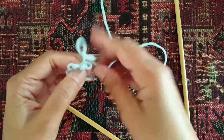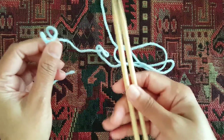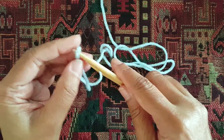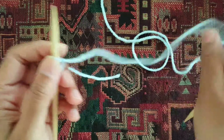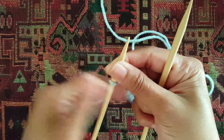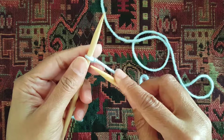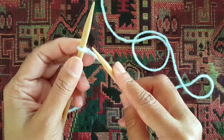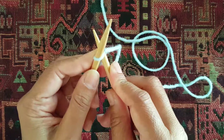Now the next cast on is called the knitted cast on. For the knitted cast on, you will need both your knitting needles. Again, you start with a slip knot, leaving a 4 to 6 inch tail. Keep the non-working yarn tail sort of away — I usually just hold it like this. Use your second needle and insert it through the front loop, not the back loop, but the front loop of the needle.